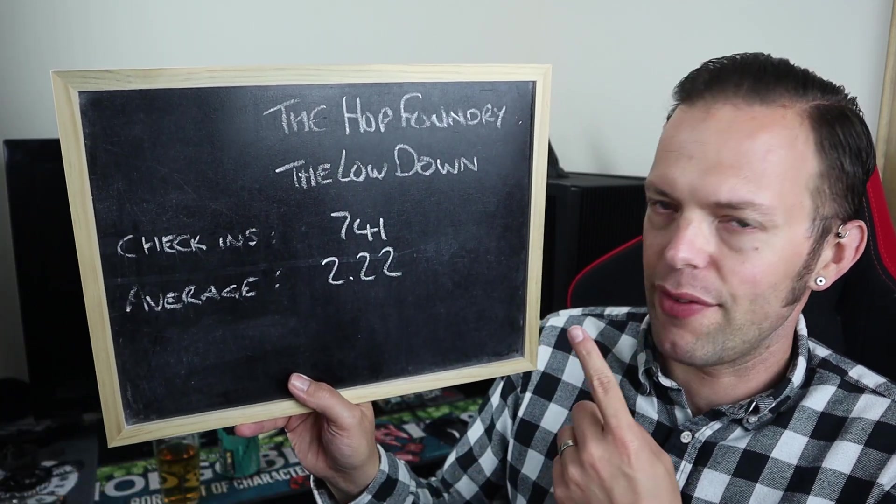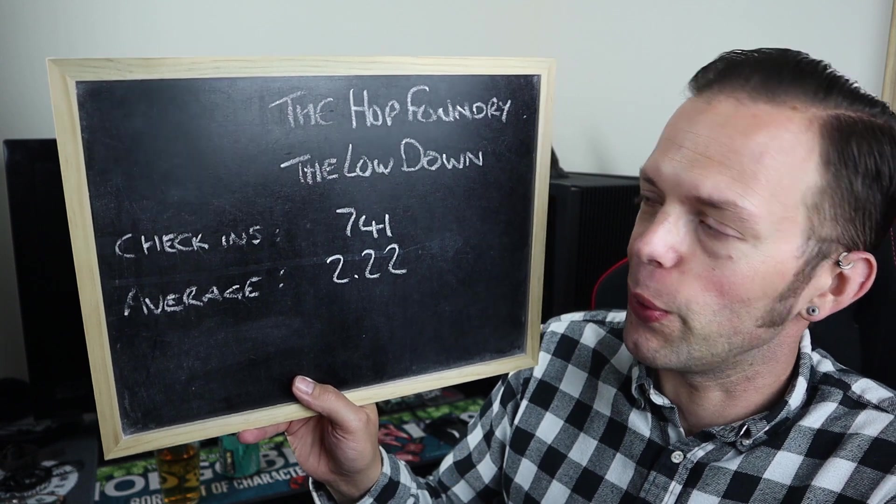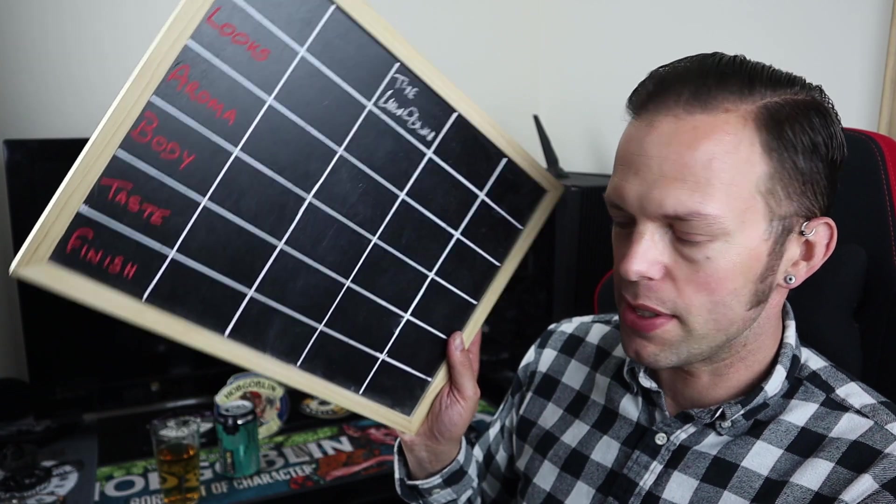Before I give it my scores, let's go to the Untappd data. The Lowdown has had 741 check-ins and an average score of 2.22 — which is maybe a little low. Let's go to my scoreboard of joy, which is currently empty.